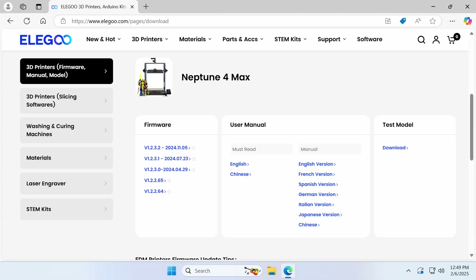Today we're going to upgrade our Neptune 4 Max printers to the latest version of Klipper. The Neptune 4 Max is a great printer, but there is a small problem. While Elegoo has released a number of firmware updates, each fixing bugs, improving performance, and introducing new features, they are all built on the same old and outdated version of Klipper from mid-2022.